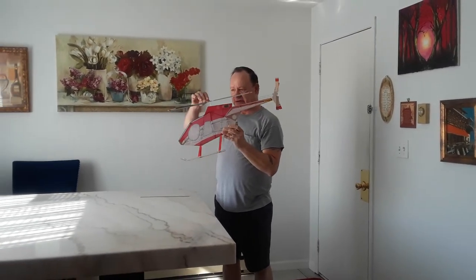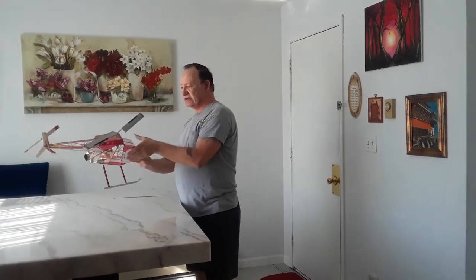That was nice, that was nice. That was very, very nice. Okay, that was — I'd say — a very successful flight.